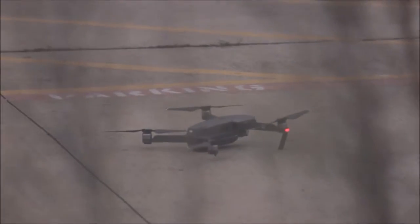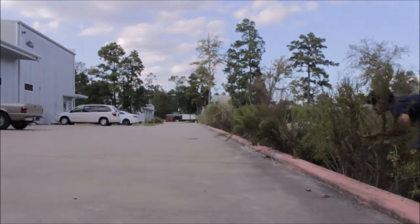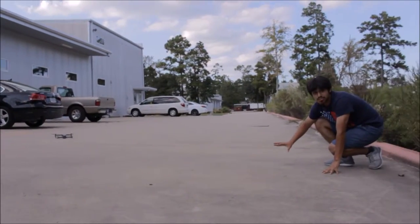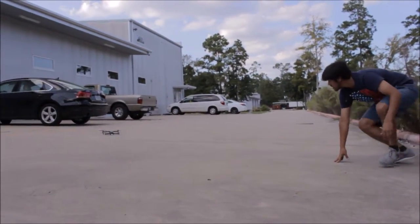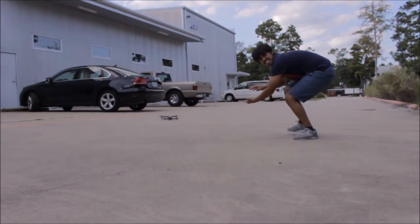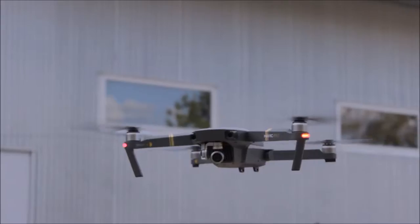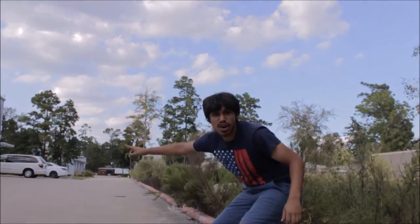I think we're good. All right, we're about to sneak up on the drone. It's important to be really quiet.